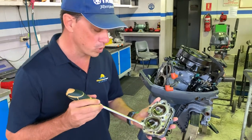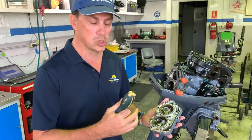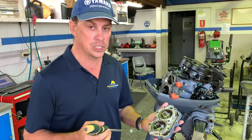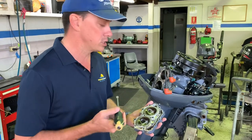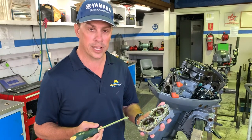The problem with all of this is it doesn't allow water to flow through the head, which causes the engine to overheat. The ultimate consequence of an overheating engine is engine failure. Fortunately for this bloke, the compressions are still good, there's no scoring or marks on the bores, and this engine will run again.